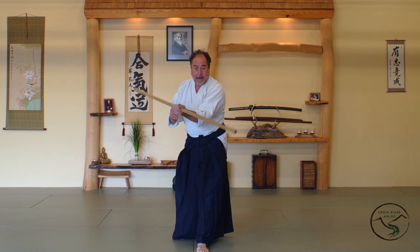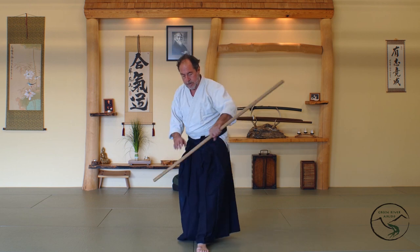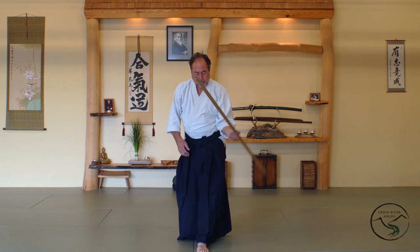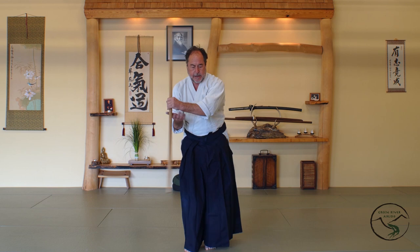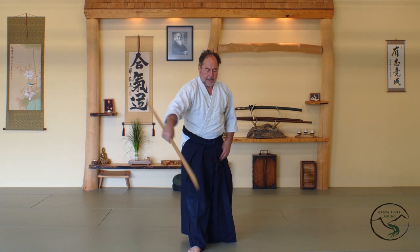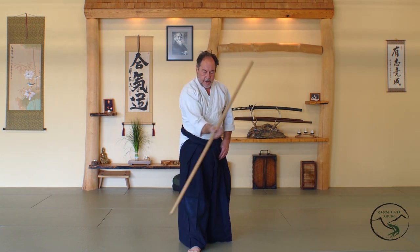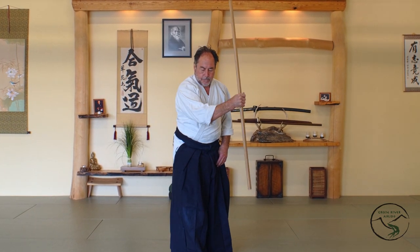One of the strikes goes back this way, then forward. This forward one is my kikyo. So forward and back — you have to let it roll and rotate in your hand. Flexible. Other side, right hand, right knee. You have to let it roll and rotate in your hand.